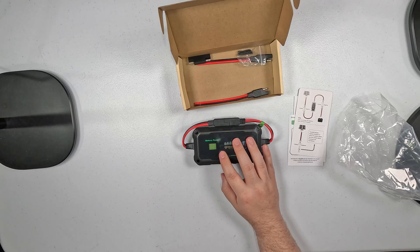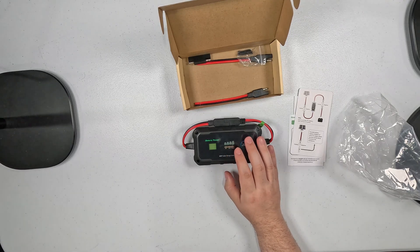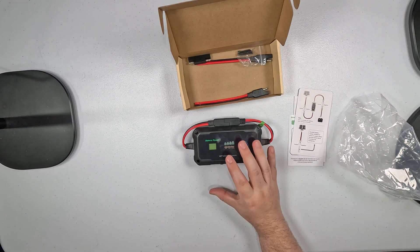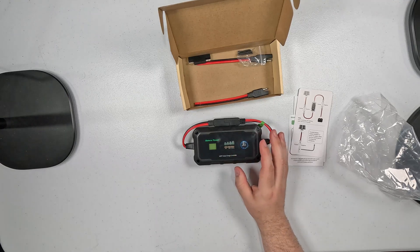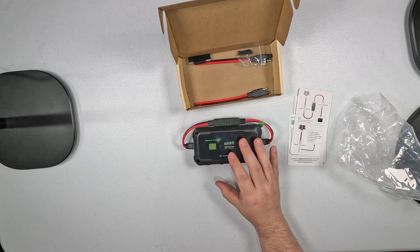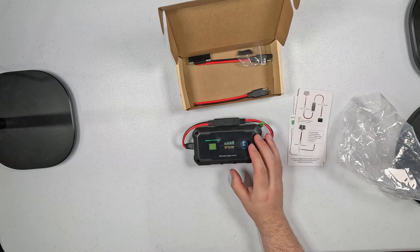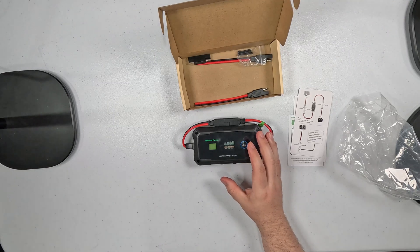The controller offers high security — it has built-in protection systems with three-stage charging: equalized, float, and boost. Those maximize solar energy usage and fully protect your battery with overcharge protection, over-temperature protection, over-voltage, over-current, short circuit, discharge protection, and reverse polarity. The way I'm using this, reverse polarity will never be an issue, but it's nice to have it there just in case.